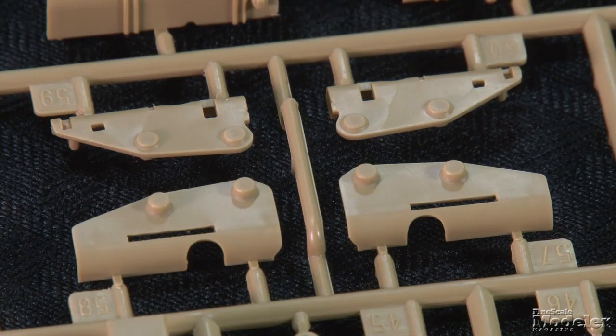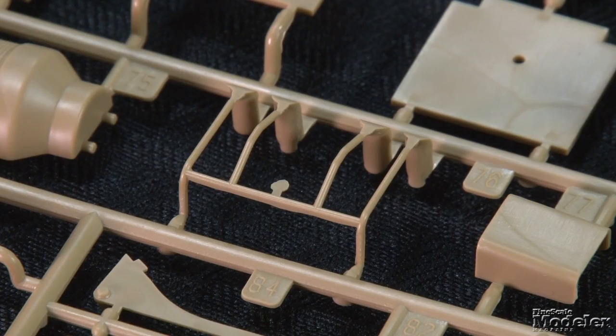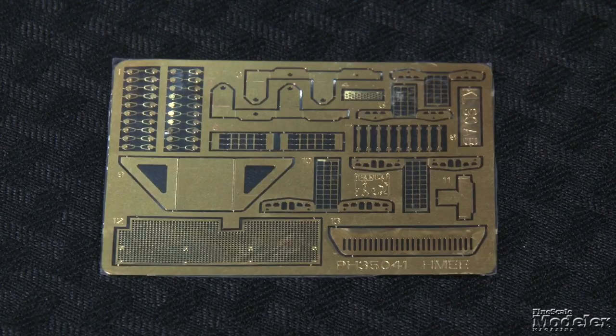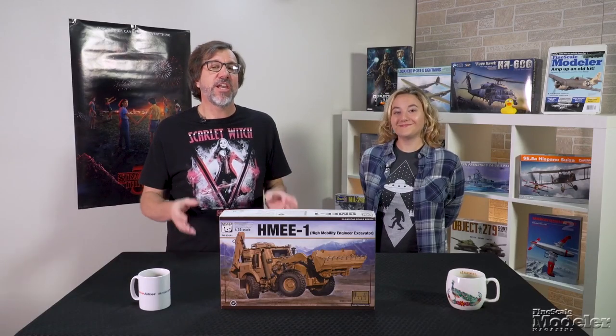The outriggers on the rear are movable to ground the feet if you wish. There are a bunch of other fine details including brush guards, exhaust, air cleaner with snorkel, and stowage boxes. Photo-etch brass supplies brush guards for the lights, an air conditioner, exhaust heat shield, and some other small details. A small decal sheet has instrument faces, a bunch of warning placards and labels, and markings for a single vehicle. This is a nice looking kit of an interesting and very modern vehicle.